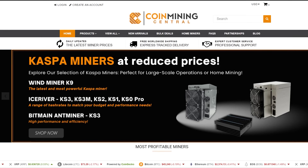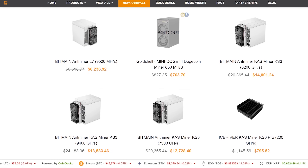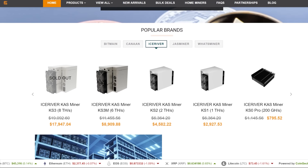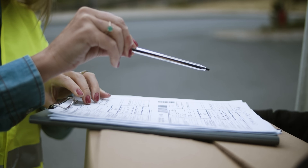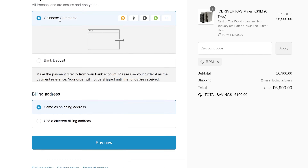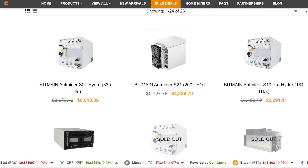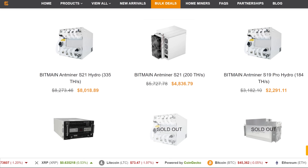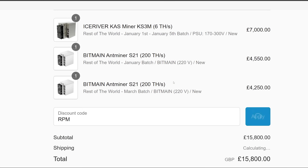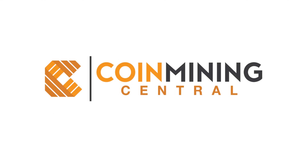CoinMiningCentral.com - based in the United Kingdom, Coin Mining Central has been in business for over five years as one of the top leading suppliers of crypto mining hardware and cryptocurrency related products, with free worldwide shipping. They have competitive pricing and offer secure and tracked delivery, secure and encrypted payment options using numerous cryptocurrencies and bank wire transfers, account management for your orders, professional customer support, and even bulk ASIC miner deals where all new miners come with a manufacturer warranty. Check out CoinMiningCentral.com today and use code RPM for $135 USD off each product ordered. Links in the video description below.